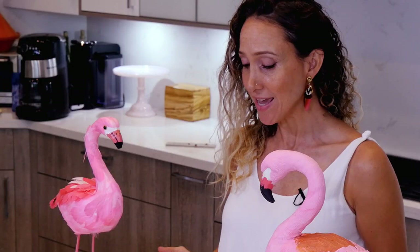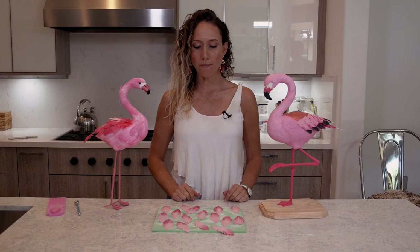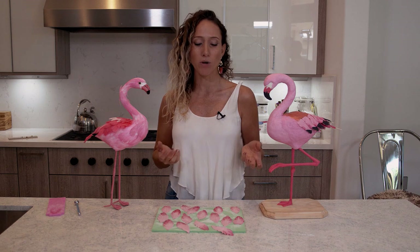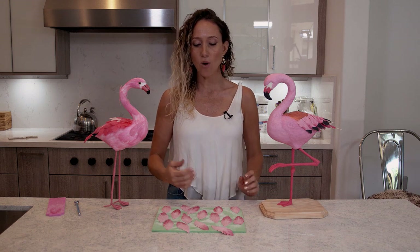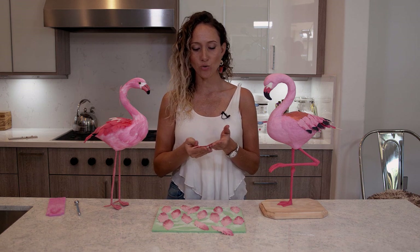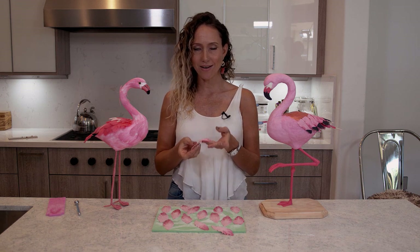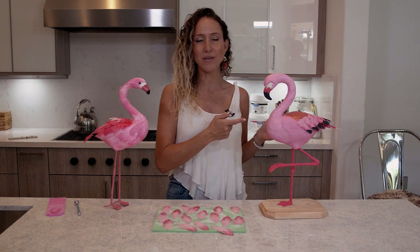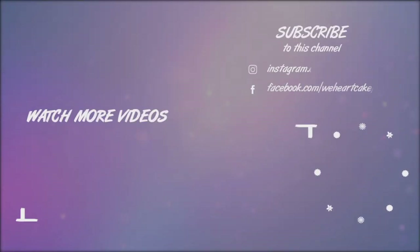And for today, that's it — these are the feathers. You can use them on cookies, you can use them on cakes, you can use them on cupcakes, whatever you want. And if you actually want them to dry, just don't add the modeling chocolate and only use the gum paste and they will dry. Mine are still very flexible. So I am now leaving you guys and I'm going to work on my flamingo. See you guys next week. Bye!